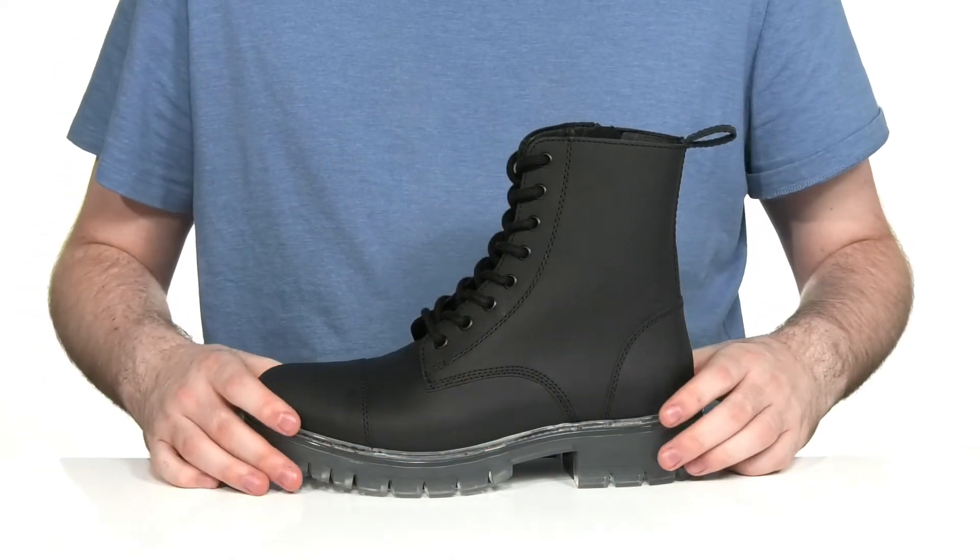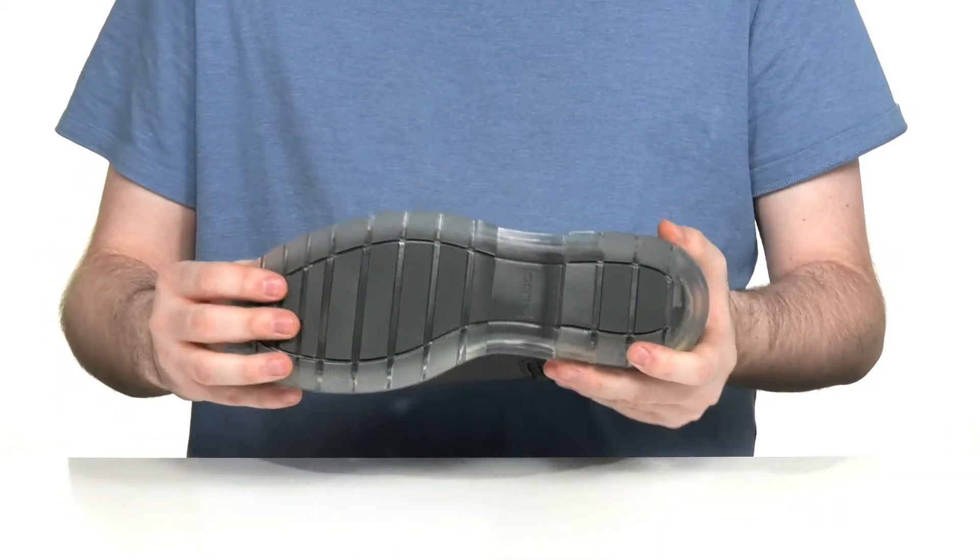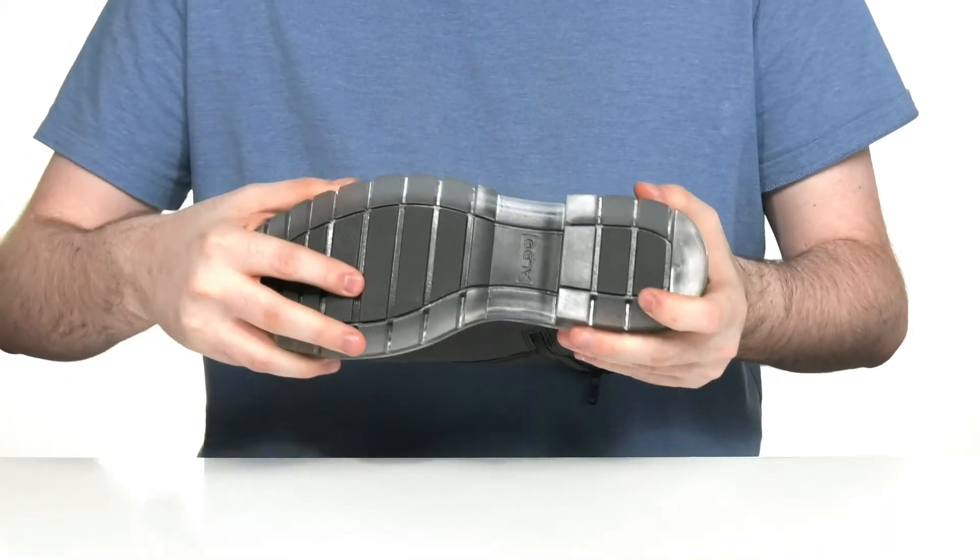Underneath it has a welt-stitched midsole to keep it durable, and the outsole is a see-through synthetic that has great grip with lots of flex in the front.